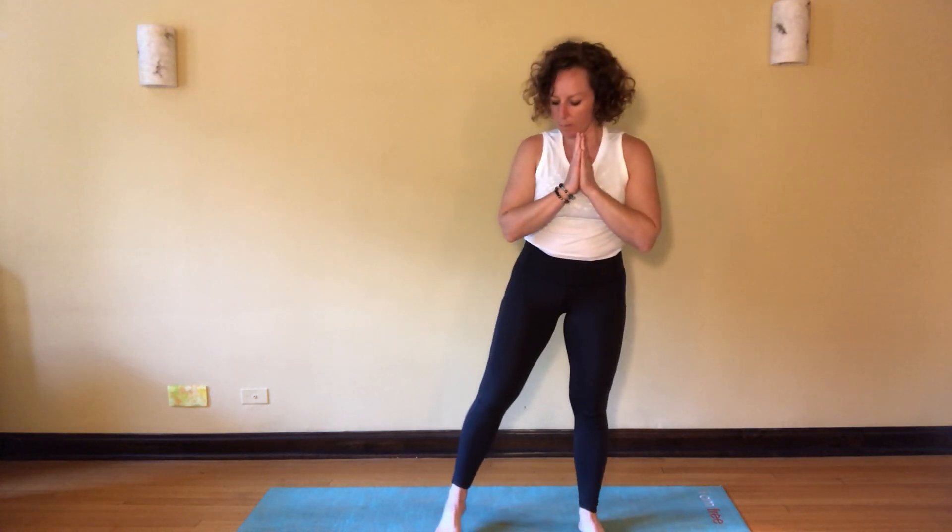Lift your feet about hip distance apart and come down into a squat position — bending your knees, keeping your center of gravity back. This is where you might place a roll underneath your heels, a blanket, or a rolled mat. Otherwise just be here with your arms on the inside of your knees. Take a few breaths, maybe close the eyes, connect with the earth, feel the support. Feel that energy from the feet and lift up through the top of the head. Feel the pelvic floor muscles activated and aware.